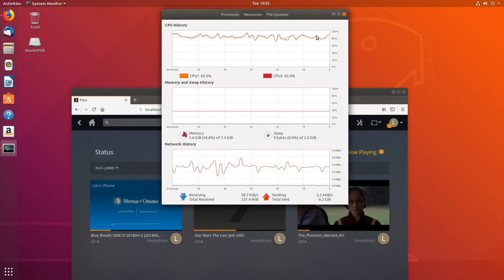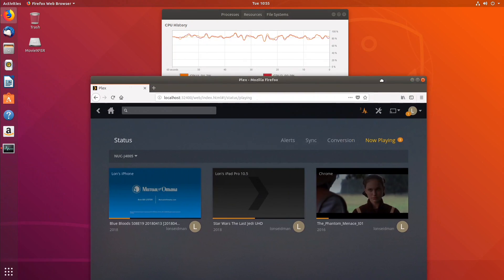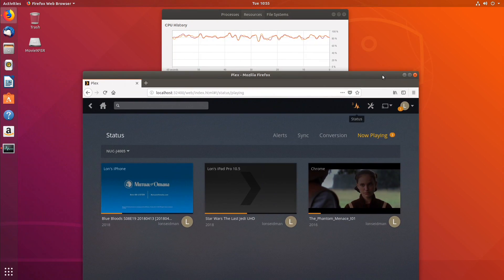Let's jump back for a second to see how it's doing when I'm moving windows around — you can see that does have a bit of an impact on the processor. So you do want to be careful with what you're doing on this little server when you've got a bunch of stuff going on at once, but generally we are staying at or below 100%.